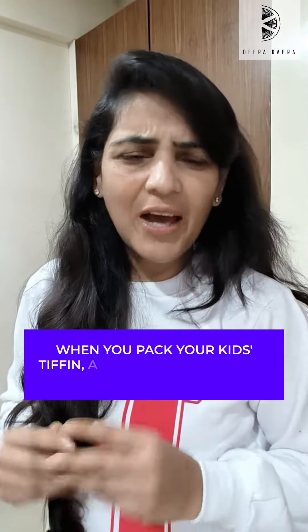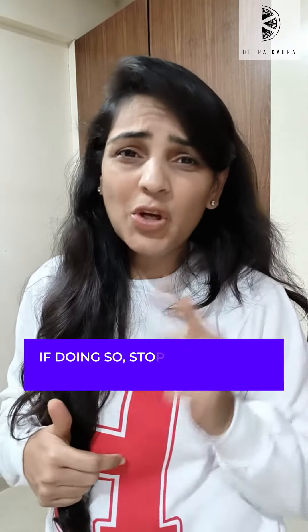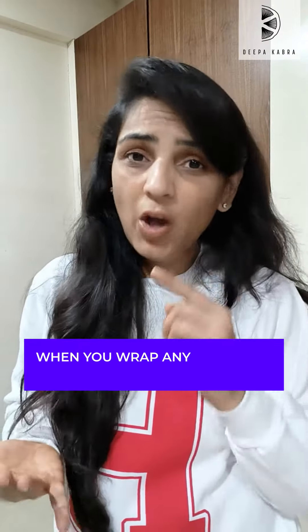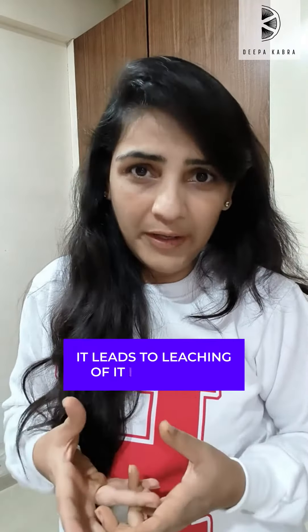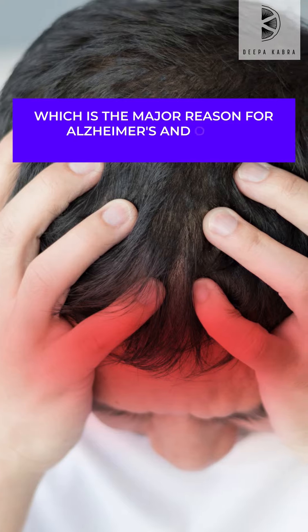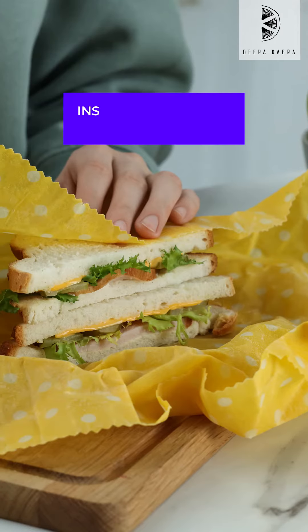When you pack your kit, if you are wrapping your food in aluminum foil, stop it right away. Studies show that when you wrap any hot, salty, and acidic food in aluminum, it leads to leaching into the food, which is a major reason for Alzheimer's and other brain disorders, and also cancer.